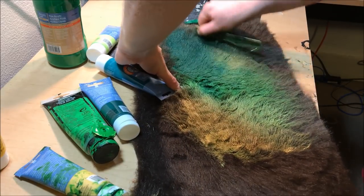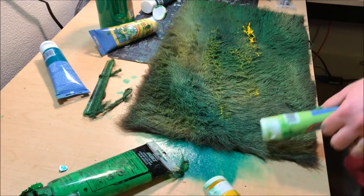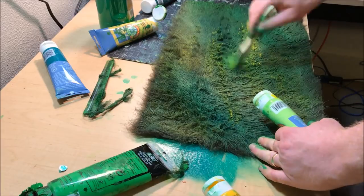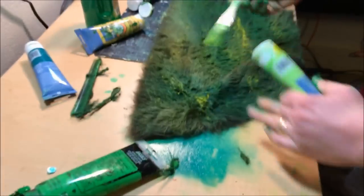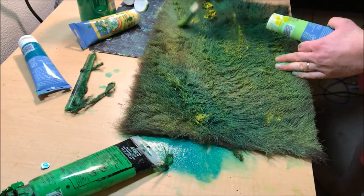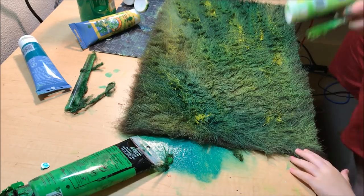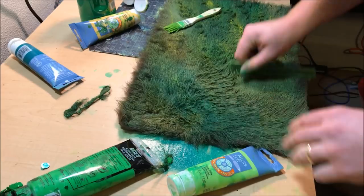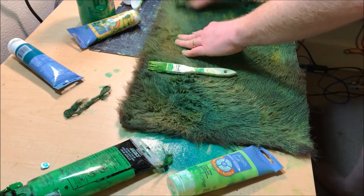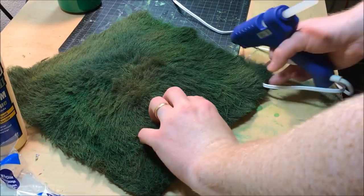Just continue blending — the comb is actually the best tool for blending. The final step in painting the fur is to put a little bit of yellow and almost dry-brush it over the top of the fur. I'm taking a light, almost mustard yellow and using my comb to blend that yellow into the entirety of the fur. It gives a more subtle gradation of color between the greens and yellows, ties it all together, and in the end you have a pretty realistic looking grassland.